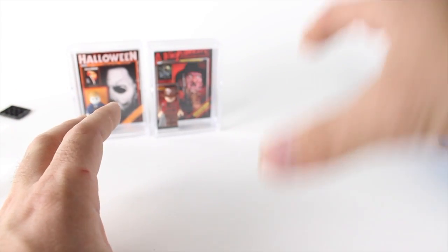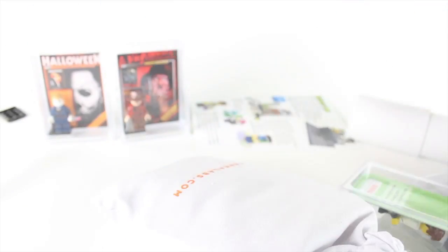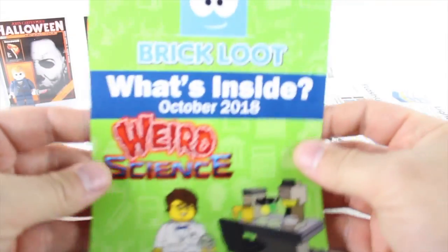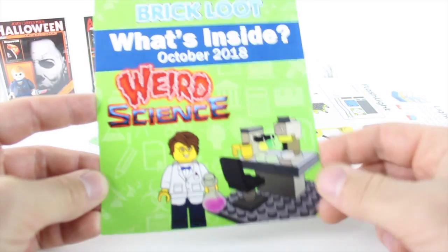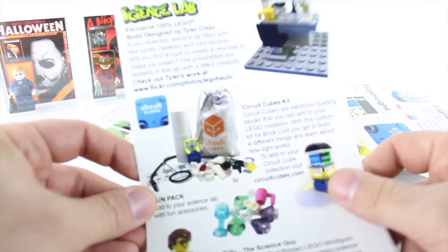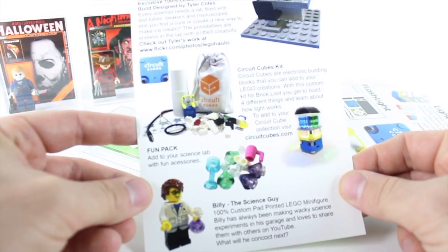Interestingly enough, the last video I did was a Brick Loot video. I thought that that was the October release, but I was wrong. I had some backlog of some stuff that I needed to get done, and the October Brick Loot subscription box came in. And this one's Halloween themed, so I apologize for that. But here's the box and let's open it up and see what we got. It seems like bigger stuff and just higher quality compared to last month. The overall theme is weird science — pretty closely related to Halloween, at least in my opinion. You got like Frankenstein and stuff like that. What's inside: we have the Science Lab, then we have Circuit Cubes, which I've never played with, a fun pack with a bunch of different lab accessories, and then Billy the Science Guy.